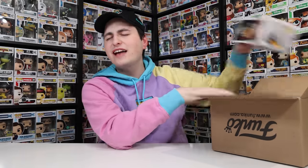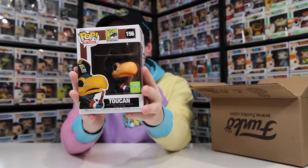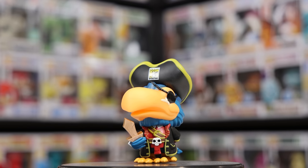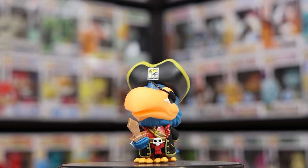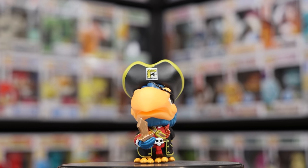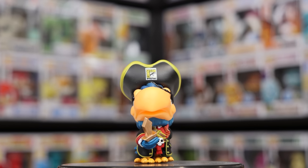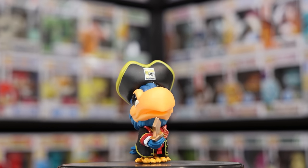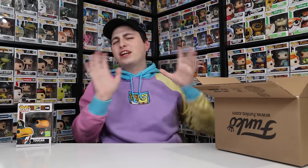Starting with the first figure — it's the Pirate Toucan. Not off to a strong start when it comes to galactic stuff, but it's a really cool figure. It's just not exactly what I was expecting from a Galactic box. Interestingly, they actually did make a spacesuit Toucan — so why didn't they include that one instead?